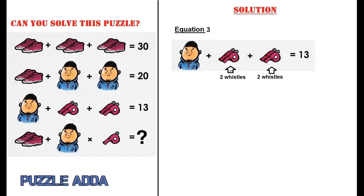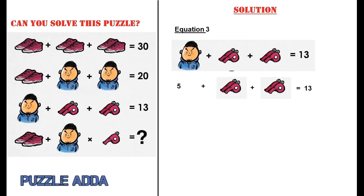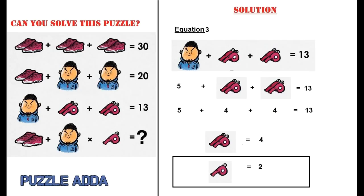From the second equation, coach with whistle on neck equals 5. Replacing that: 5 plus 2 whistles plus 2 whistles equals 13, so 2 whistles equals 4, meaning 1 whistle equals 2. This gives us 5 plus 4 plus 4 equals 13.